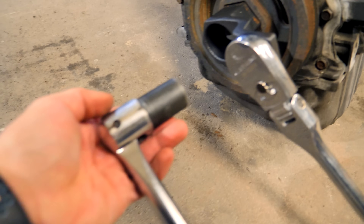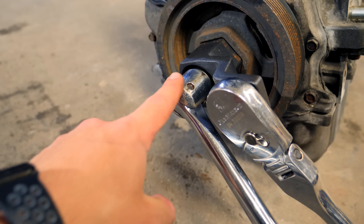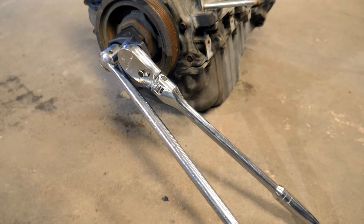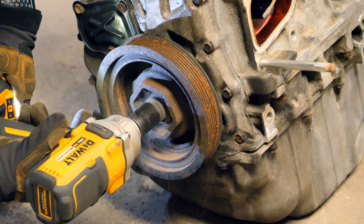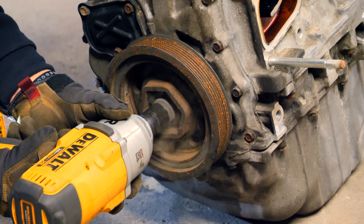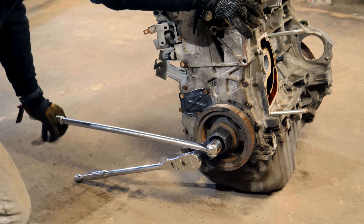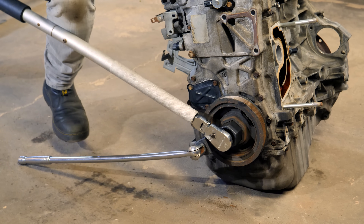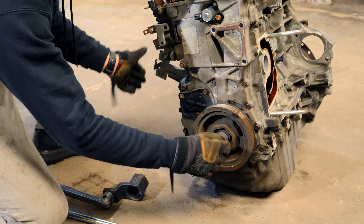You'll need a 19mm socket along with a half-inch breaker bar to hold the 19mm bolt inside — this is what you need to crack the bolt loose. I tried my regular impact gun and even my larger one, and both couldn't break it loose. Same with a two-foot breaker bar — the thing wouldn't budge. Time for a cheater bar. With it cracked, you can continue unthreading the bolt by hand.